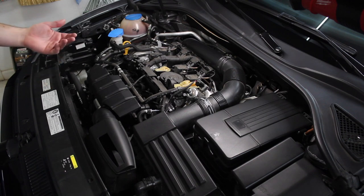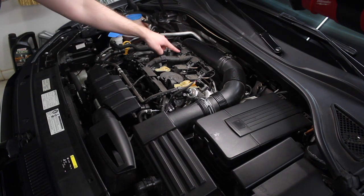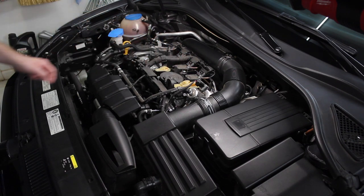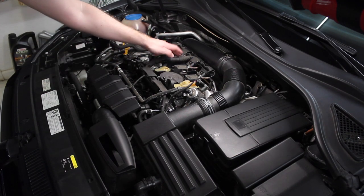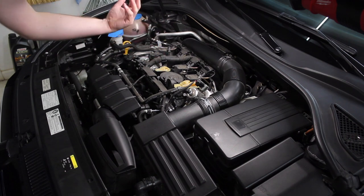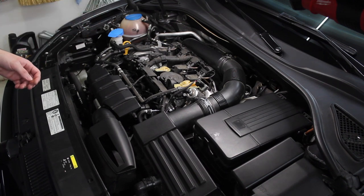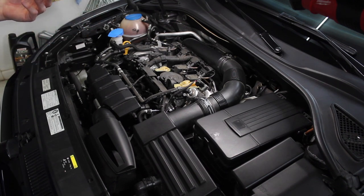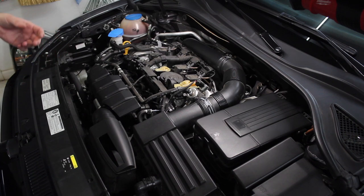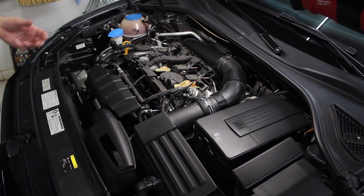From what I've read online, I believe all we will need to do is release the connectors here for the coil packs, take some nuts off, and then possibly release this wiring harness to allow things to pivot out of the way. Basically we just need to disconnect a few things and move the coil packs out. I'm going to start loosening some things and figure out how to proceed.